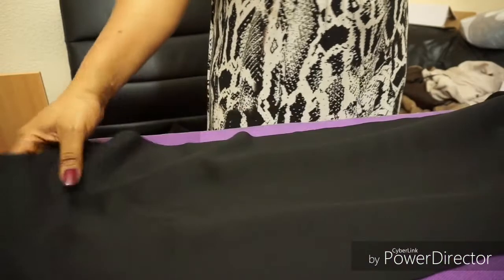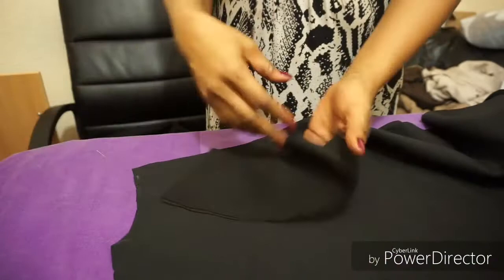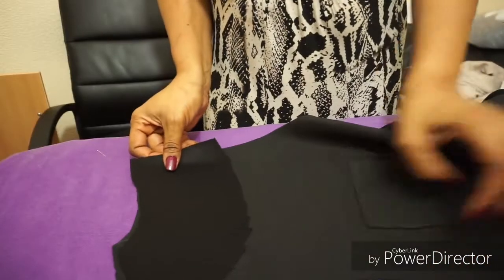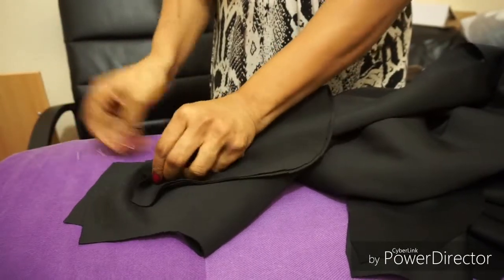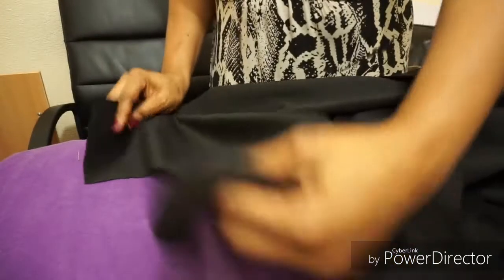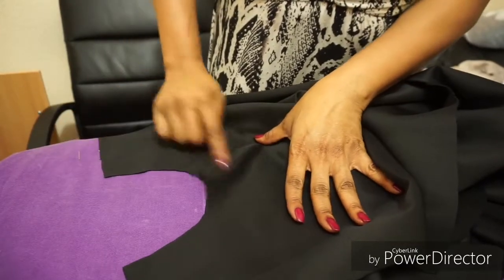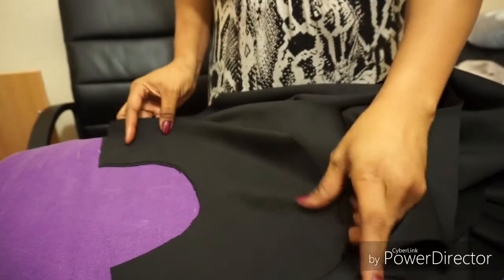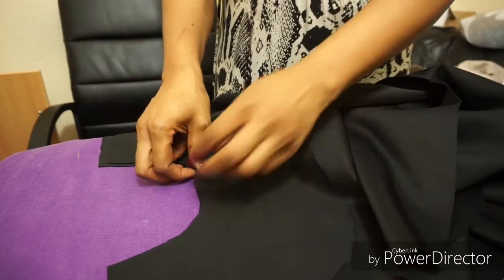That's the back of my dress — it's two pieces because it's going to have a zip in the middle to join them together. That's the facing. I'm going to face it with the wrong side on top so the right side of the facing and the right side of the dress face each other, and I'm going to sew them together like that.